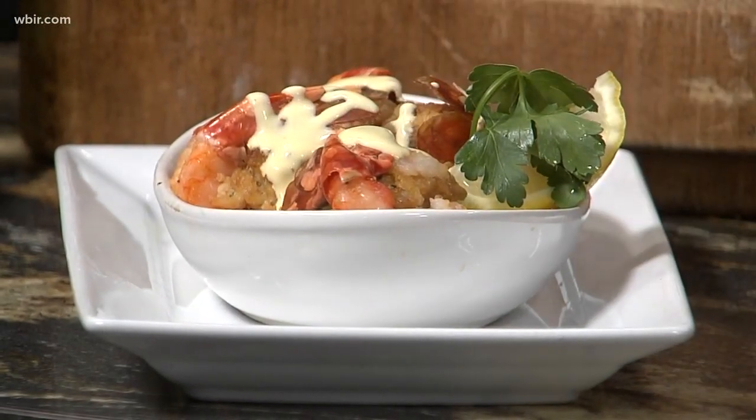That looks delicious. I have a feeling you're going to be awfully busy this week. We want to give everyone the best. You can find Cappuccinos at 7316 Kingston Pike. Good to see you as always. Thank you very much.